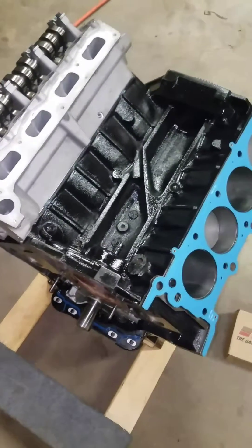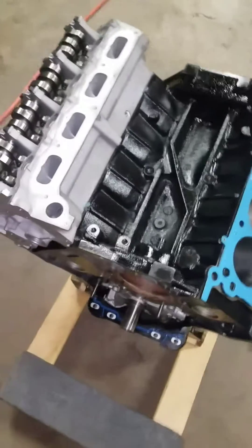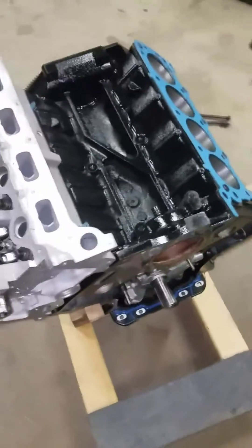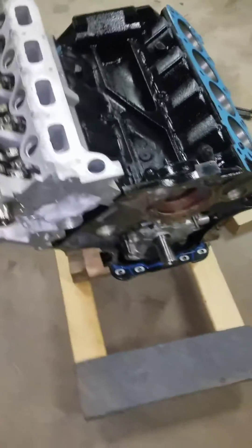This is a 2007 F150 5.4 liter 3-valve engine. Today I'm reassembling it — got all the machine work done on it. I've got one head on there, fixing to put the other head on, and was just going to go over a few things with you.